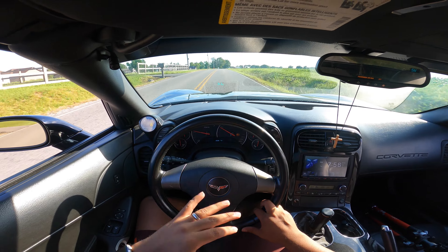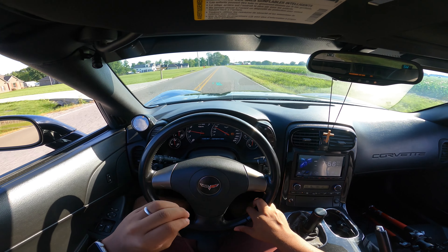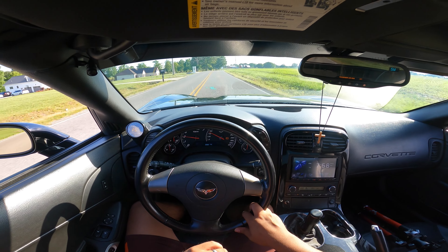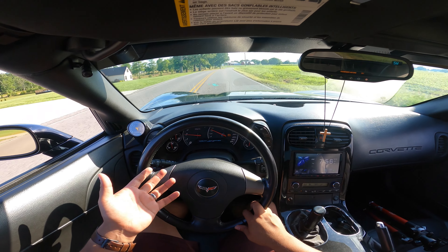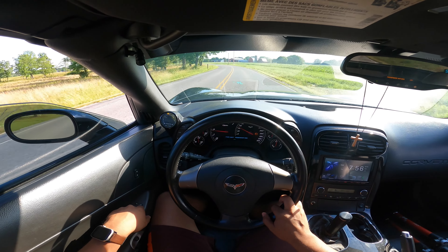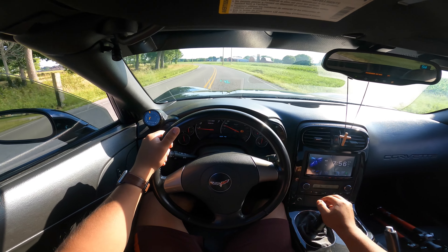I do miss that exhaust though — it is nice. The owner says he doesn't really like it below 2,000 RPMs. I'm not really too sure what kind of exhaust he has. I'm going to put the windows up a little bit so you guys can hear me a little bit better.